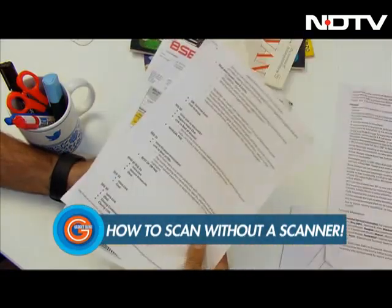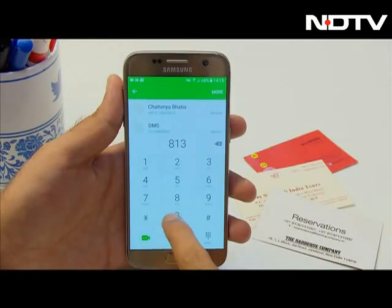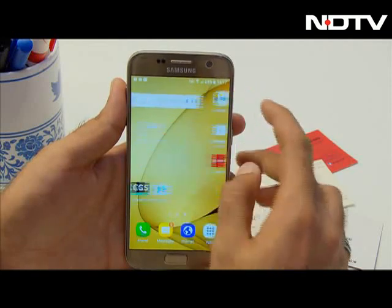Have you ever been in a situation where you had pages to scan but no scanner? Well, fret not! We're going to show you two apps that will turn your smartphone into the perfect scanning partner.